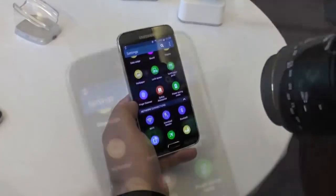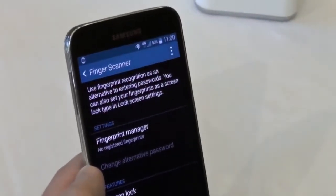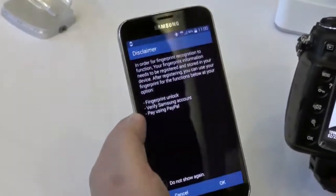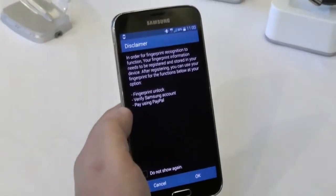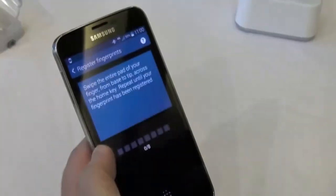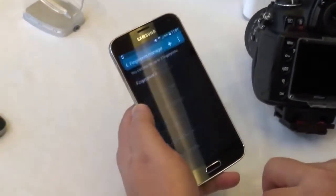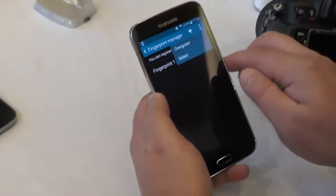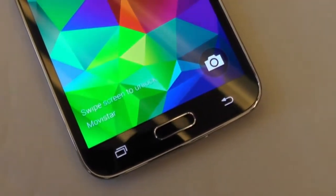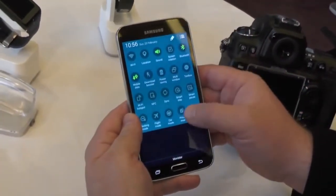There's a finger scanner — we're not calling it a fingerprint scanner, we're calling it a finger scanner — and it actually works pretty well. You set it up to scan your finger, and you can use that to unlock the phone or to pay for things; they're working with PayPal for this. Registering your fingerprint is easy: you just swipe, starting from just above the home button and swiping down over it. You can delete them if you don't want them. Very easy to do, and easy to unlock your phone.